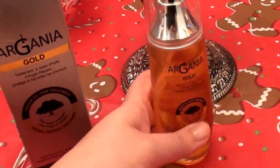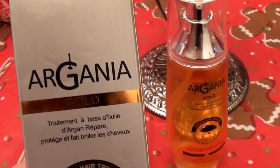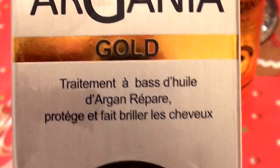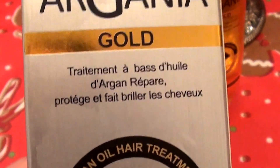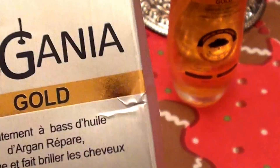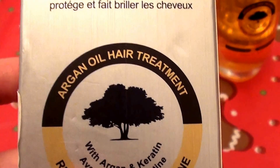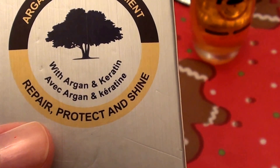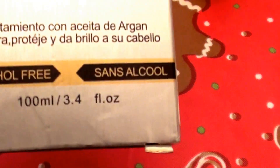I am loving this product. I love this brand. This is the — I guess you say it — Argonia Gold. Anyhow, basically this is argan oil hair treatment. It says repair, protect, and shine with argan and keratin. I love this, and the ounces on this — 3.4 ounces.